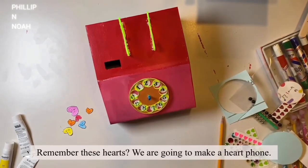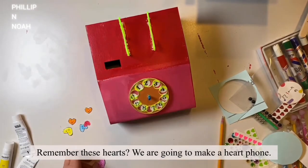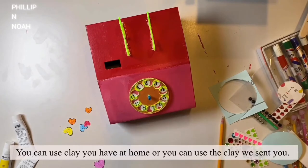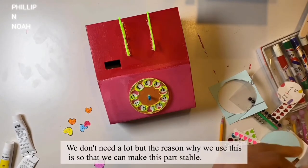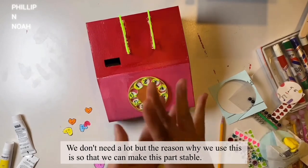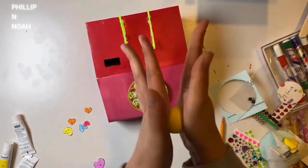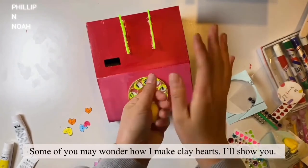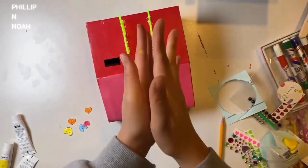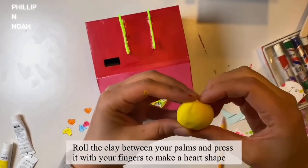Remember these hearts? We're going to make a heart phone. You can use clay you have at home or the clay we sent you. We don't need a lot — the reason we use this is to make this part stable. I'm going to make hearts. Some of you may wonder how I make clay hearts — I'll show you. Roll the clay between your palms and press it with your fingers to make a heart shape.